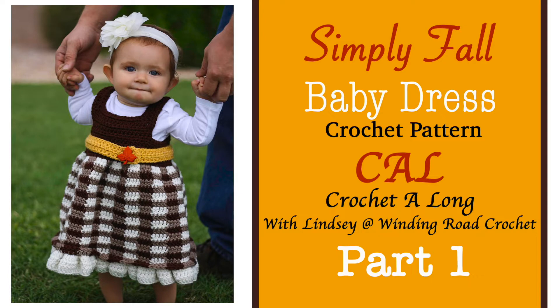Hi everyone, this is Lindsay from windingroadcrochet.com and I'm so excited because today I'm going to be doing part one of our Simply Fall Baby Dress crochet along. This is part one of a four-part series that we've been doing over the next four weeks making this pretty plaid skirt baby dress.